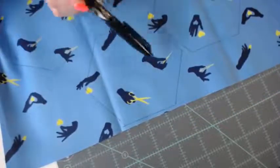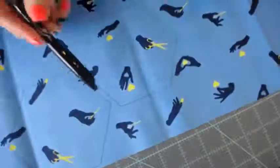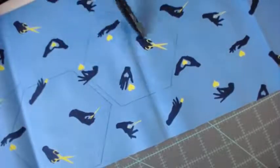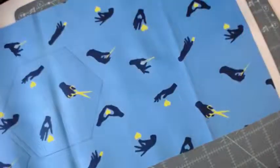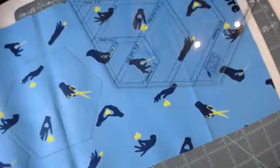So this has the hands with the scissors, the hands with the needle, this one's going to have the hand with the heart, scissors, another hand with the heart. So there's four total — you can get four fussy cut out of here and still be fine.